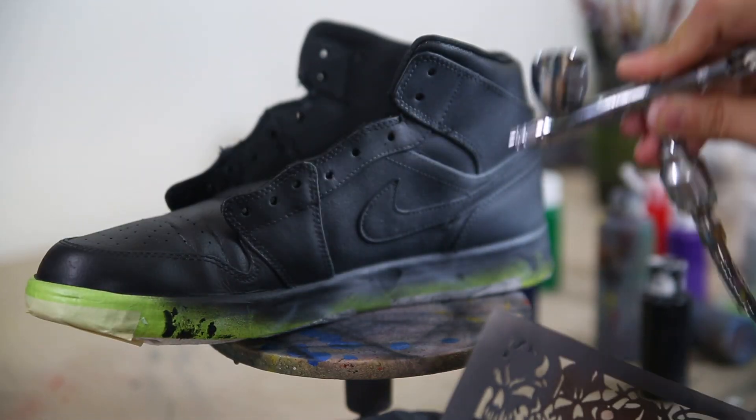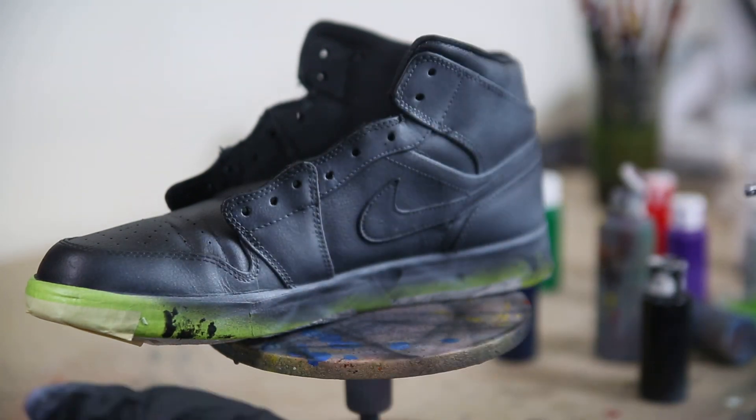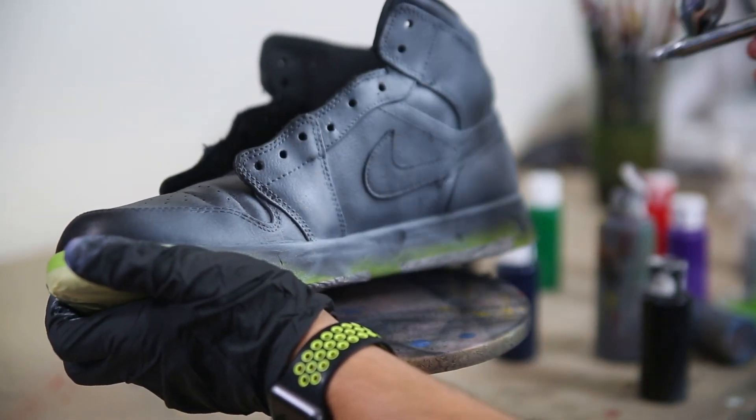There are a couple of things you're going to want to have predetermined before you lay down any paint. In this example, I know I want a really cool green skull pattern. Since we have this black base Jordan 1, we need to find a way to get our color to pop on top. So what we're going to do first is just mist a little bit of white everywhere we want our skull pattern to go.